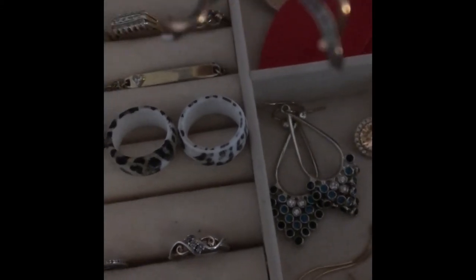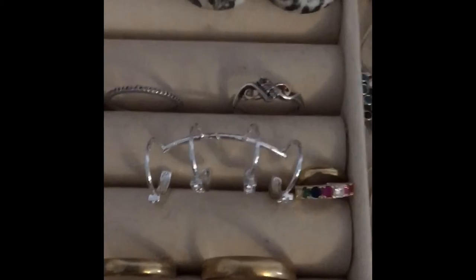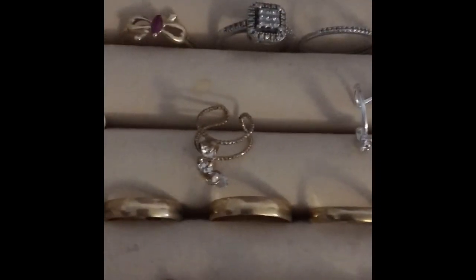This ring has matching earrings and a matching necklace, which I'll show when I get to that part. My husband got me the whole set one year for my birthday and I love them. Then there are some little clip-on earrings you can put at the top of your ears when you don't have your ears pierced — I used to have mine pierced and I let them close.